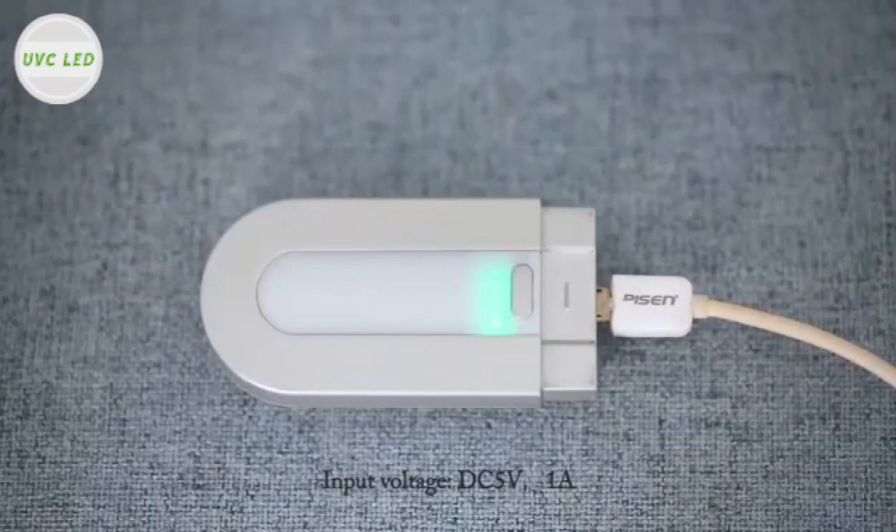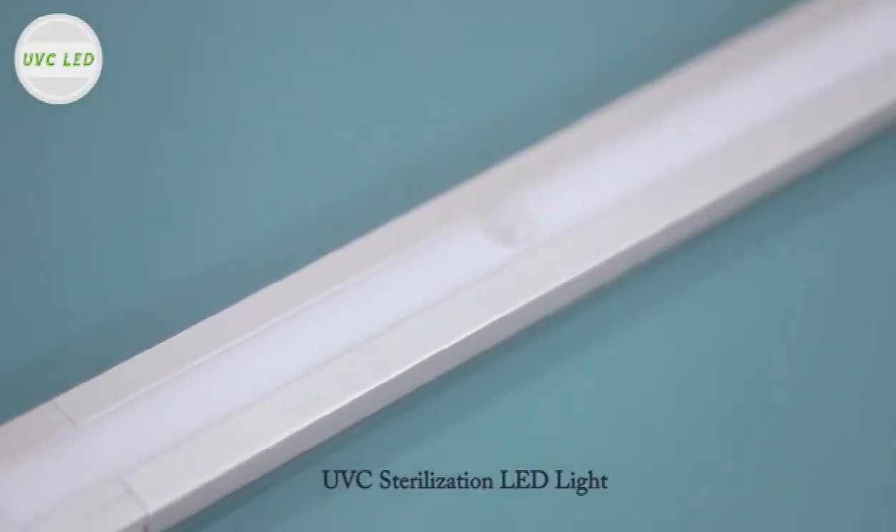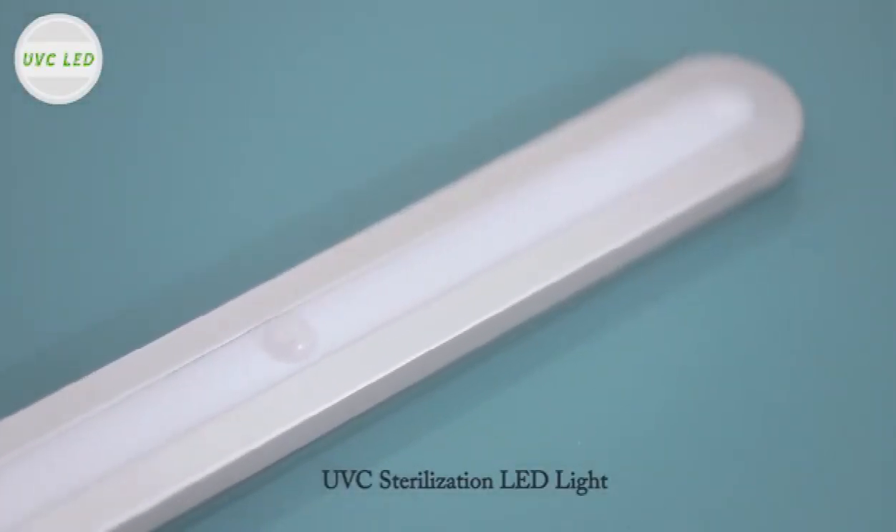1200mAh high-capacity rechargeable lithium battery, energy-saving and environmentally friendly, no external power supply needed.